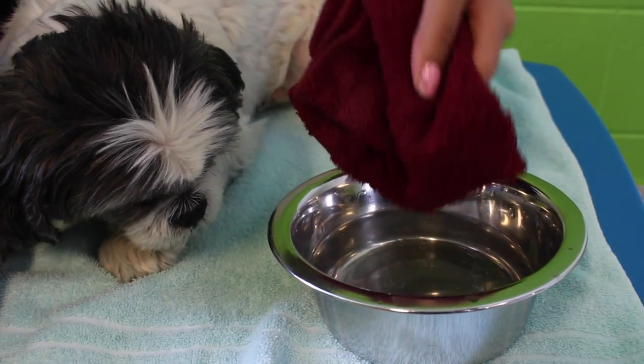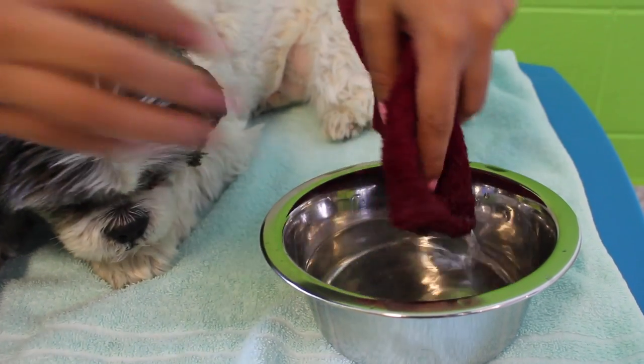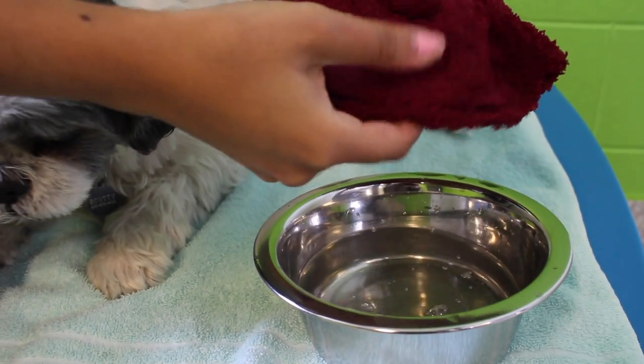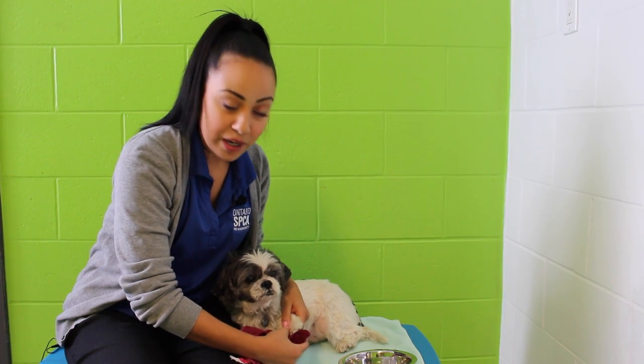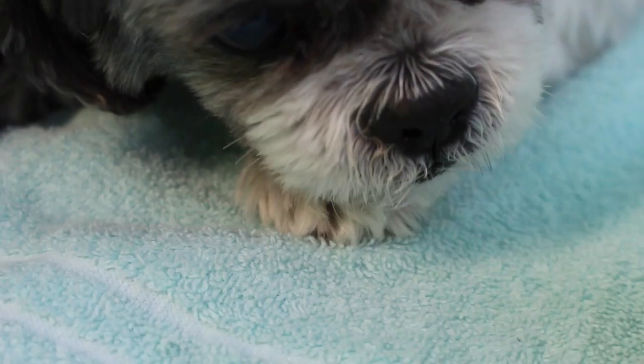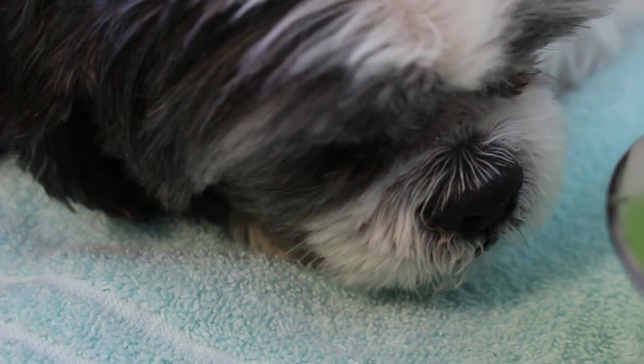We just go ahead and soak our cloth into our warm water, bring it out, and use this to wipe off the bottom of our pet's paws. This way we're using warm water to make sure we're melting away any snow or ice and getting rid of any of that harmful salt that might get caught over there. Then we place their paw back on the dry towel, drawing away any excess moisture.